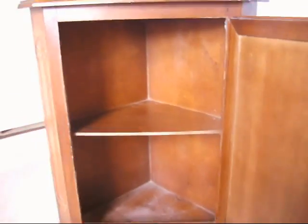And then inside, one shelf, two spaces. Beautiful. Lovely little cabinet.